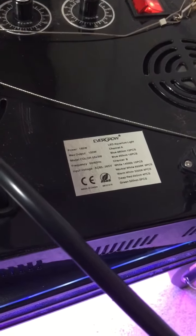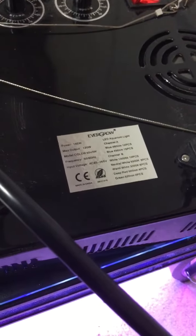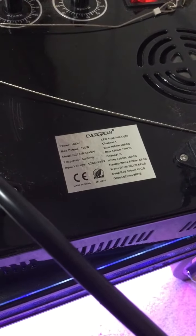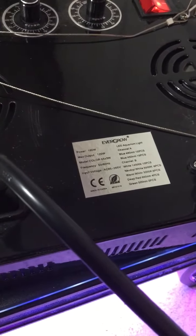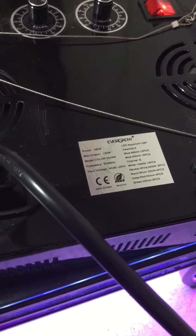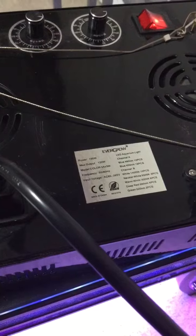Hey, what's up everybody, and welcome back to Bobby J's Reef Tank. Today I'm going to do a quick review on this Evergrow LED aquarium light. I got it from eBay — there were good reviews about it, so I went ahead and picked one up. I think it was about a hundred and twenty dollars.